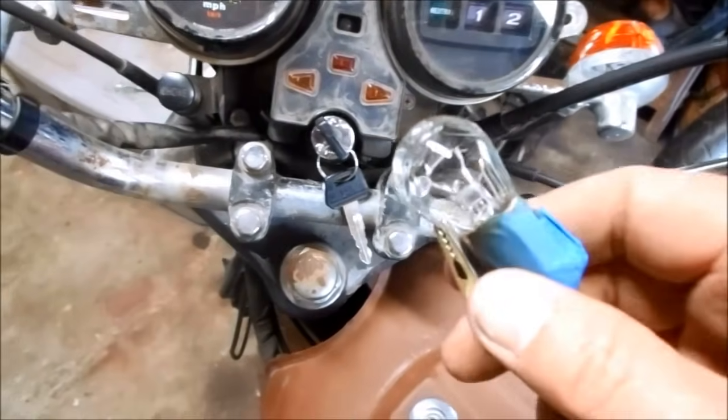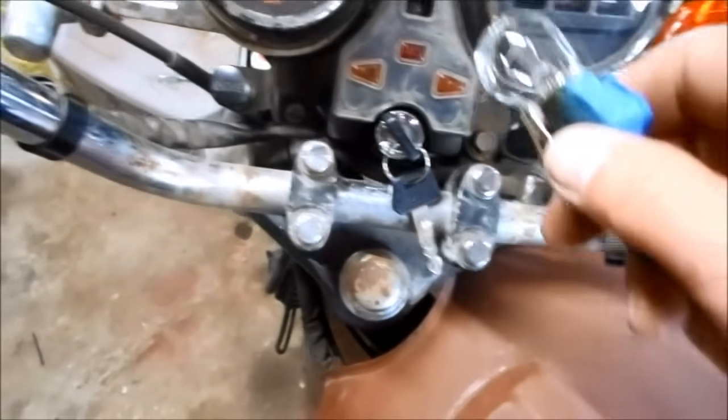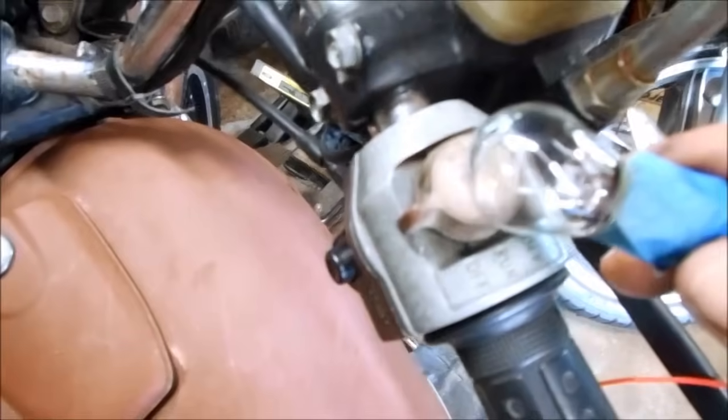I have my electrical test light, so I'm just going to trace this and make sure everything's working properly. There's power at the switch and there's definitely power at the kill switch.